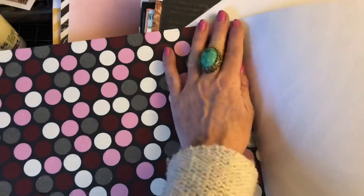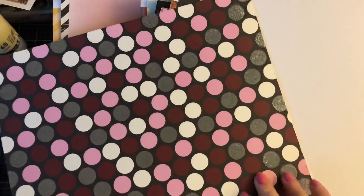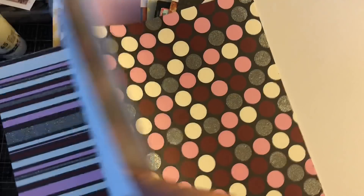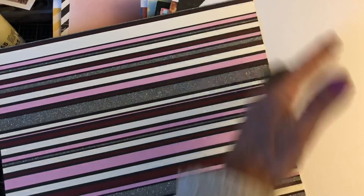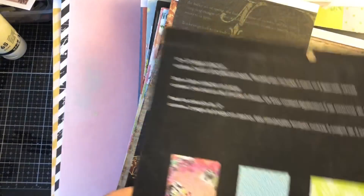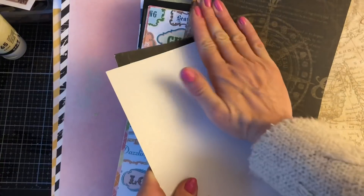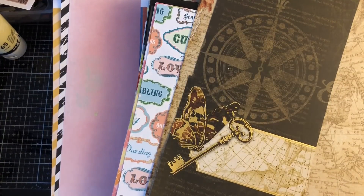I would probably struggle a lot more with the spots. So I'm going to keep the animal print and get rid of the spots. Again so this is cardboard but I'm going to get rid of this because it's got like a wax kind of film over it. So again I would possibly struggle to get things to stick onto there. So yeah that's going. Right, another scrap.